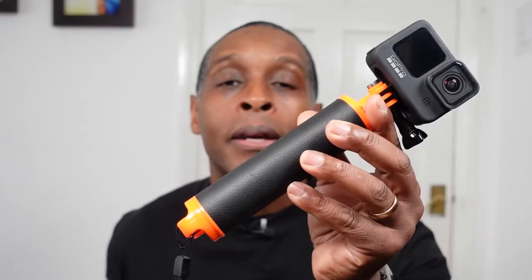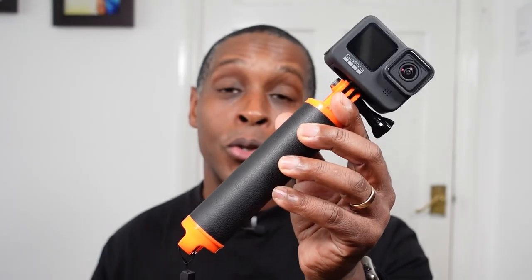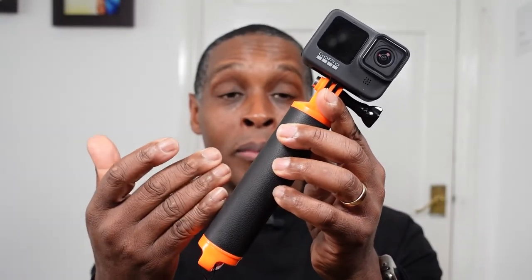If you happen to have the Suptig floaty grip handle, please let us know in the comments below what your opinion is, because your opinion may differ from mine. Thanks for watching — if you liked the video please give it a thumbs up, if not a thumbs down, I perfectly understand. My videos can be long but I like to go into detail so that when you buy a product, you know what to expect. Please subscribe to the channel and I'll see you next time.